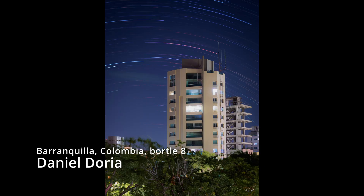If you live in the city, I encourage you to get out there and try this. Even in the city, this works fantastic, and a lot of that has to do with the way that Olympus has designed this feature. Here's an image by my good friend Daniel — he lives in Colombia in a Bortle 8 white zone — and this is a picture he took from his balcony in the city. So yes, in the city, you can absolutely do this.